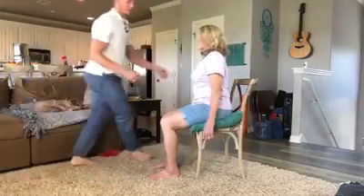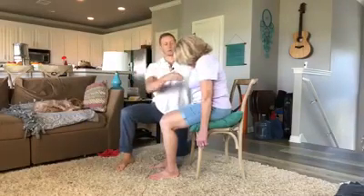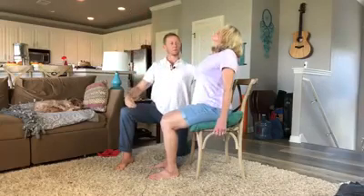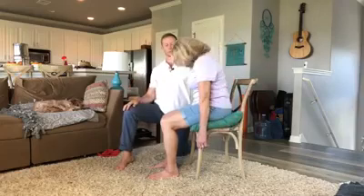Keep doing that — slouch, then over-correct the slouch. You want to get this low back involved, so go ahead and over-correct. Imagine a string pulling your chest up. You can feel all these muscles back here working. Then slouch, then over-correct. You want this low back to curve the other direction, because that's what we're trying to get — the low back to go the opposite direction of a slouch.